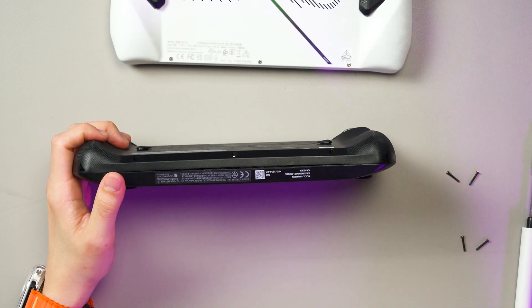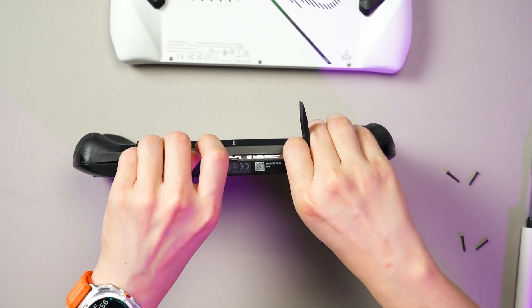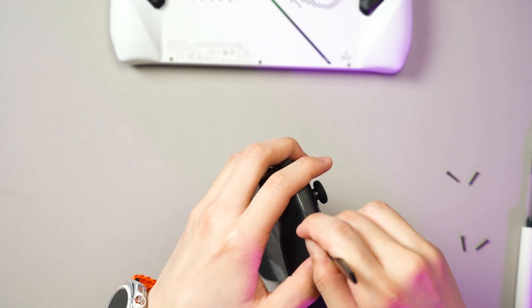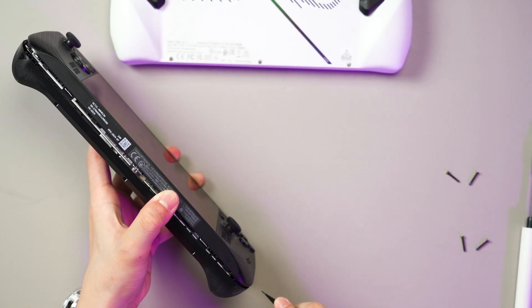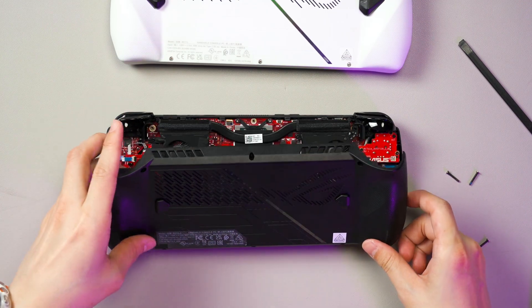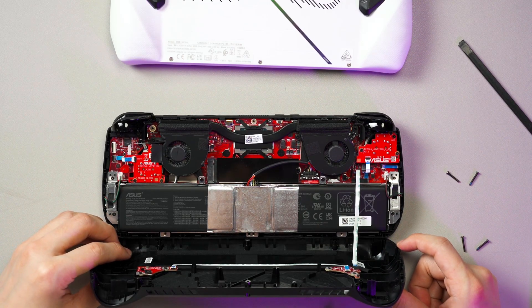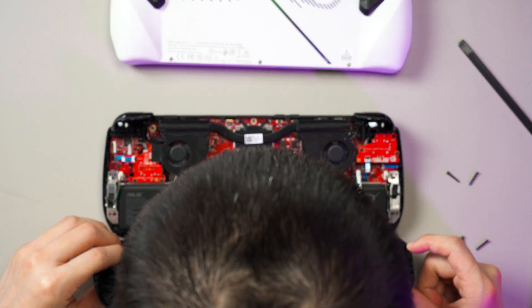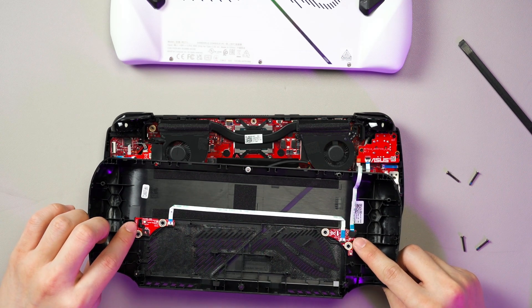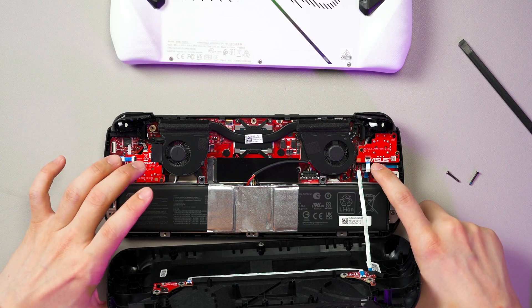Now I can stuff in a pry tool and shimmy around the edge to open up the Ally X. One thing I noticed is there is a ribbon cable on the Ally X, so don't yank it out once you open it up. This ribbon cable is for the buttons here, which kind of makes sense if they don't want to put the two back buttons on this part of the motherboard.